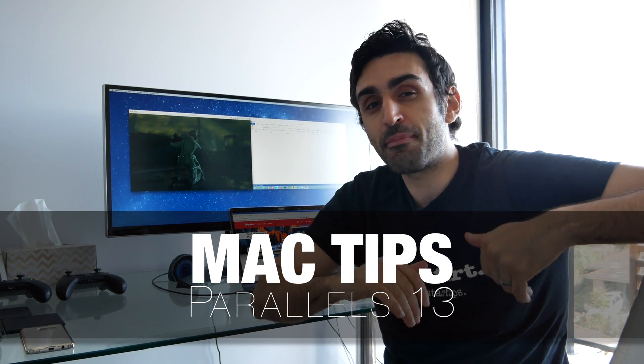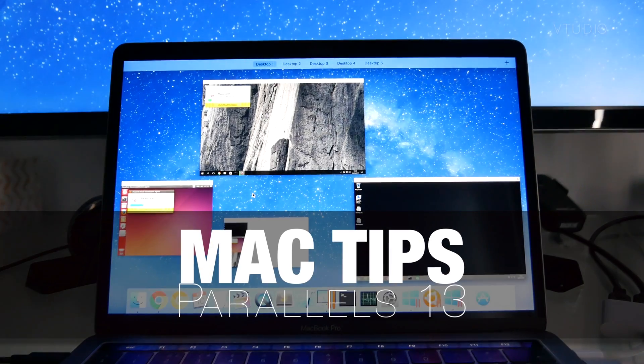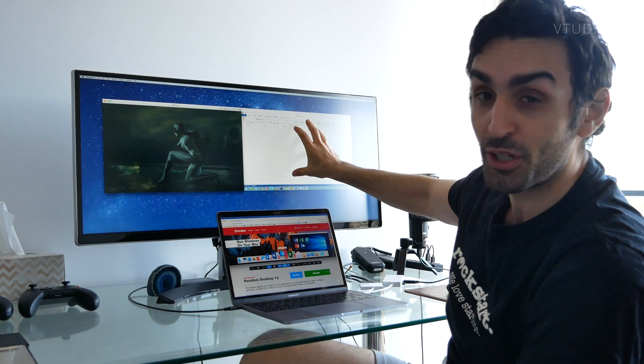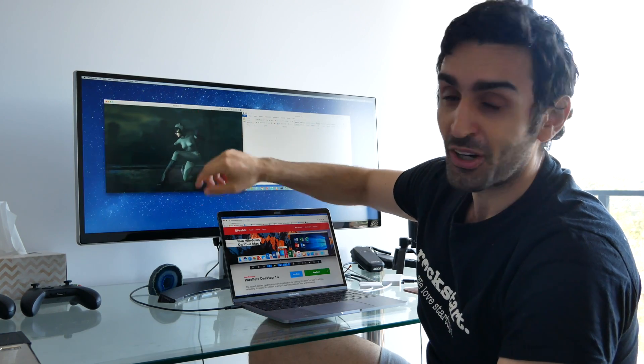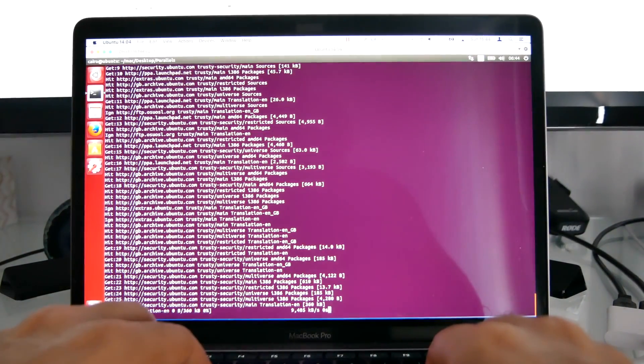In this video we take a look at Parallels 13. Parallels is a virtual machine manager that allows you to run Windows on a Mac, Linux on a Mac — it's really clever stuff. Here I've got Microsoft Word using Windows 8 on the right side and Batman, an actual game, running on Windows 10 — two virtual machines at the same time on a MacBook Pro. You can run all these virtual machines simultaneously without having to constantly restart your Mac.